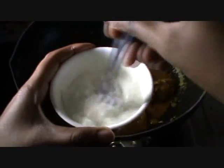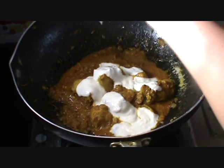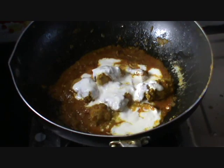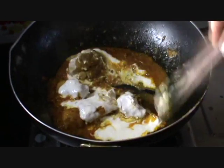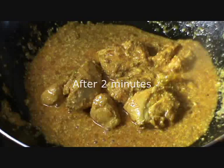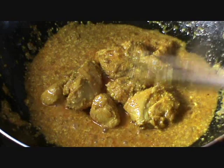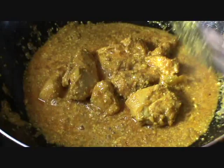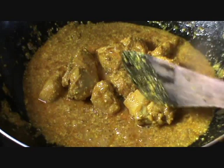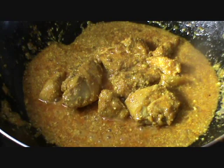Adding very little water so that it does not stick to the bottom. Whisk the yogurt with a fork so that no lumps are there in the yogurt. Mix it well. It's been 2 minutes now and the yogurt has started to boil. Now the chicken is cooked and it is very tender and very nice. The Indian chicken curry is ready to be served.